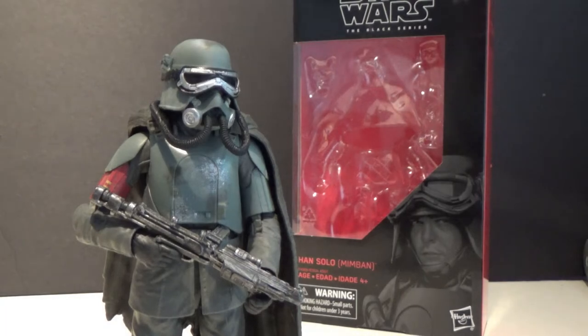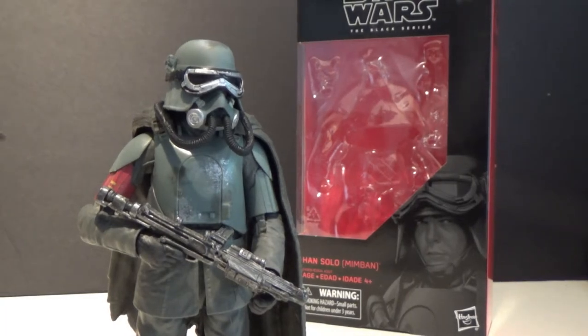What's up Star Wars fans and action figure collectors, welcome back to another Star Wars The Black Series 6-inch action figure review. This time we've got number 78, Han Solo on Mimban in his mud trooper armor from that sequence in Solo: A Star Wars Story.